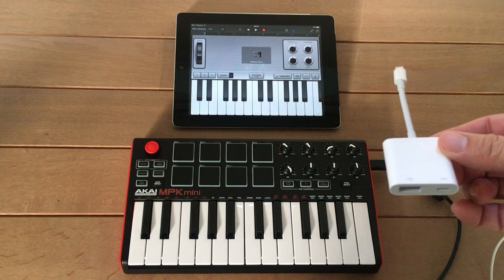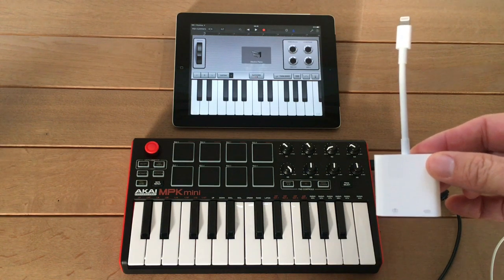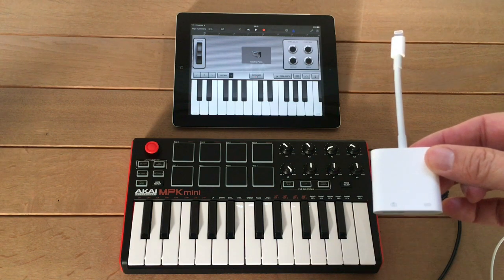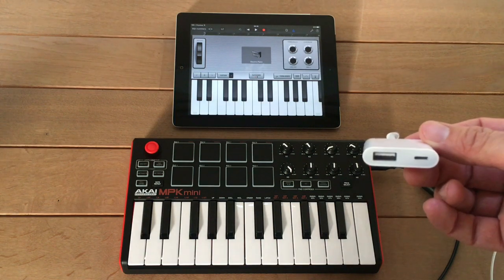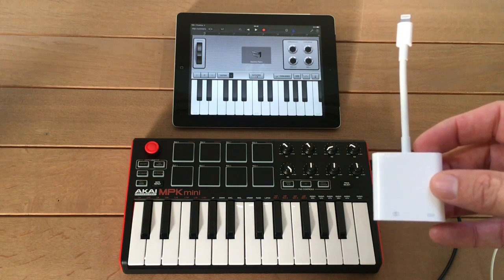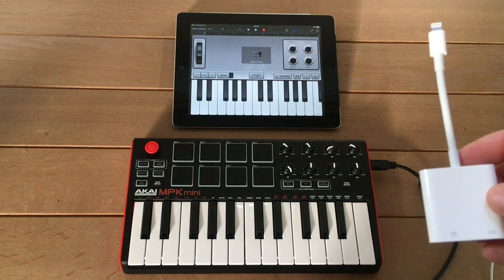I'm using the Apple USB 3 Lightning camera adapter. I'm using this one because you can power it — there's an input for power here — and that's something you're going to need because the Akai keyboard draws far too much power from the iPad.